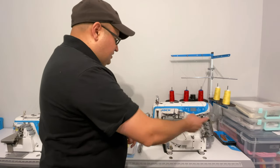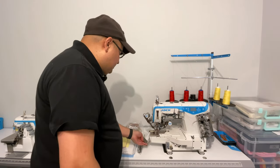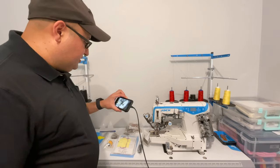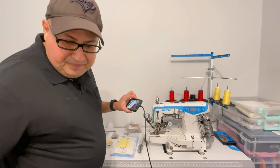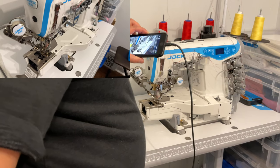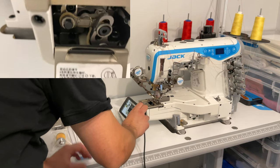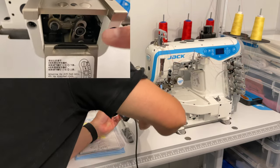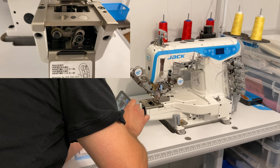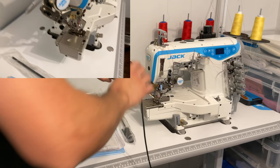We'll start from this side — right to left for me, left to right for you. If we open this panel we have the differential feed. You can adjust the differential feed with this dial here. Right now it's set to pretty normal for most fabrics, but the differential feed is adjustable.